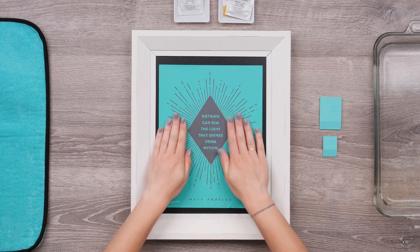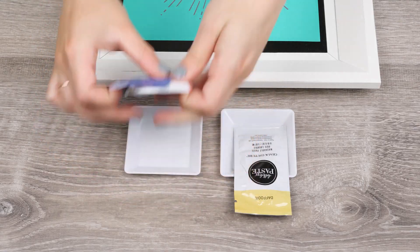I'll get it all smoothed out with no bubbles. Now I've got these two fun complementary colors to choose from.